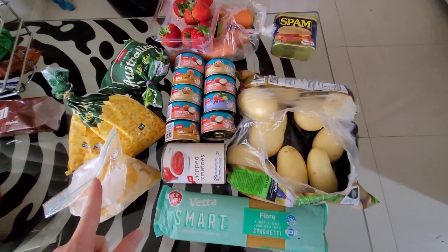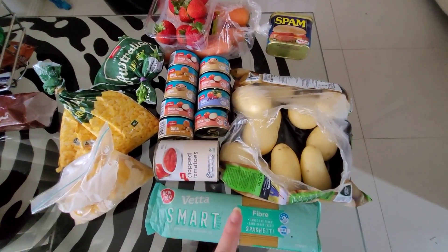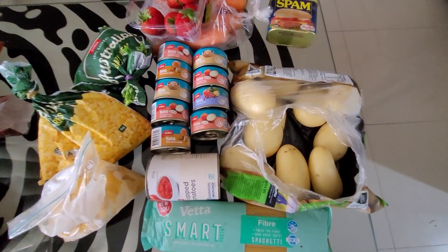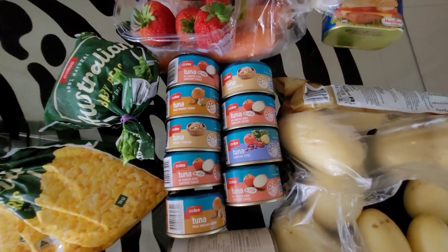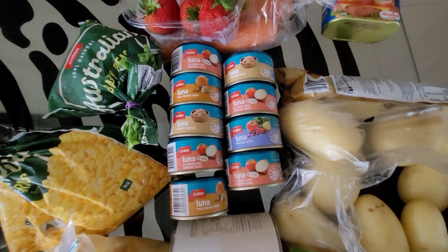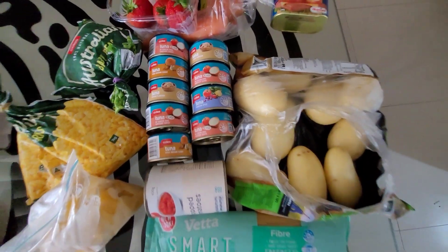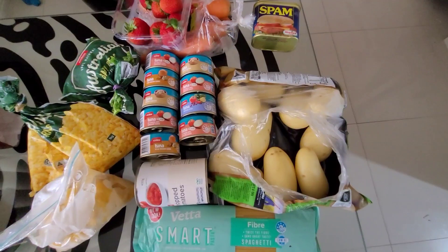Frozen mangoes that I chopped up myself, frozen corn, frozen peas, some fresh strawberries, carrot, and some spam. And I mustn't forget the theme of this video — the canned tuna — because I have a lot of it. There's tuna in onion and savory sauce, tuna mild Indian curry, smoked tuna, and Mexican tuna. Essentially we've got a lot of tuna to get through this week.